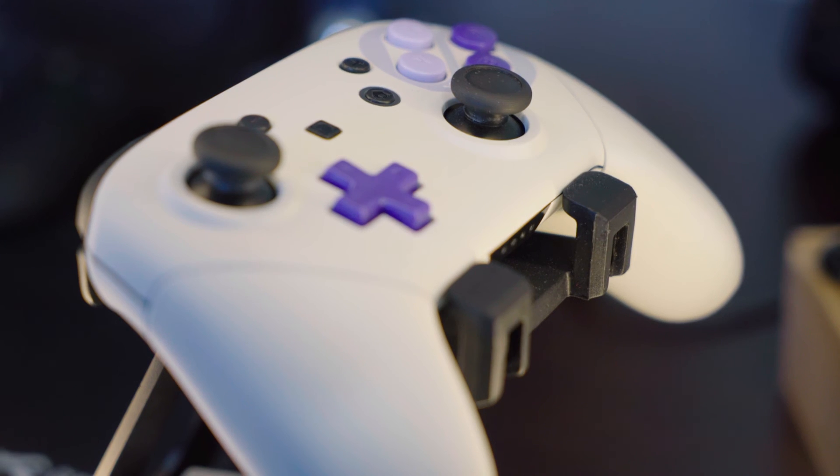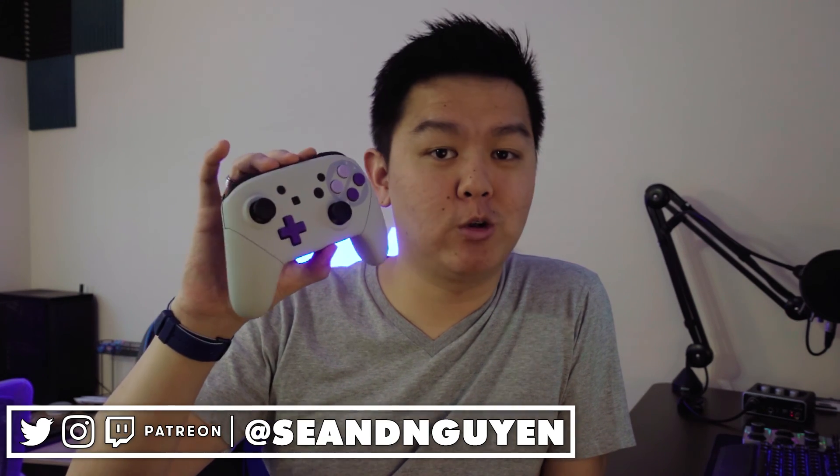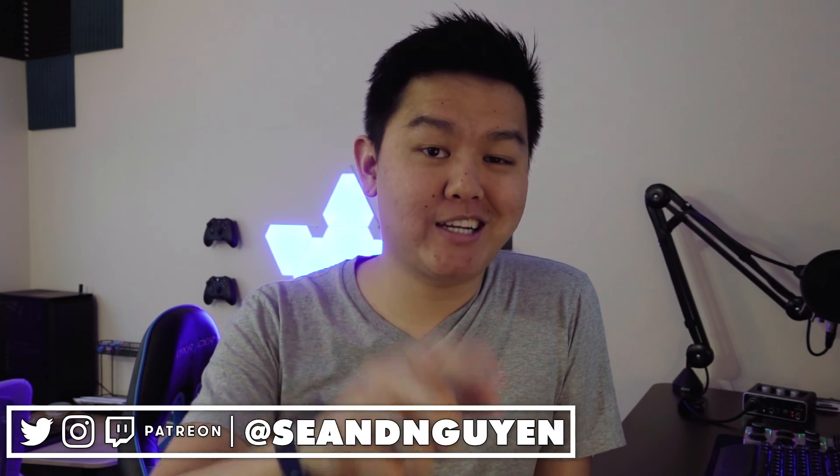One thing I didn't mention during the actual video: the buttons included have recessed lettering — it's almost carved into the controller — whereas on the actual Switch Pro Controller the ABXY is more of a printed-on style. Same with the D-pad: carved in on this shell versus printed on the original. I figured I should let you guys know. So what do you think of the Xtreme Rate Nintendo Switch Pro Controller shell? Let me know down in the comments below, like the video if you liked it, subscribe if you haven't, thanks to all my Patrons, and I'll see you guys in the next video.